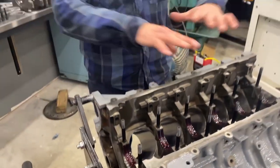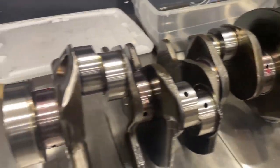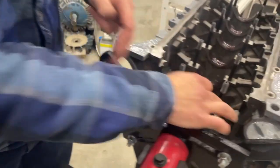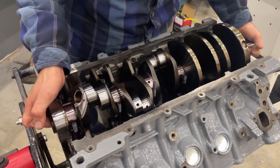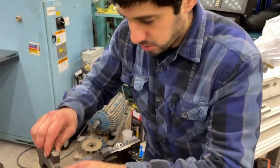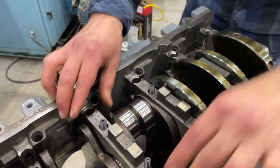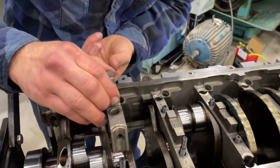We got all our bearings greased up on our caps and in our block. We also put a little bit of assembly lube on the journals there, so we're ready to drop in this crankshaft. You don't need to get any of the assembly lube in between the faces — keep that clean. Let's drop this thing in.